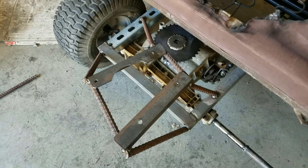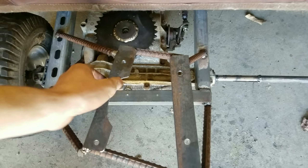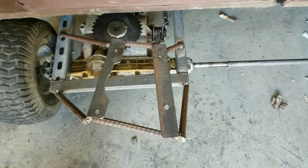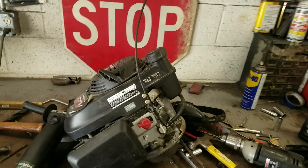Well, this definitely isn't the prettiest motor mount I've ever built, but it'll get the job done. It's nice and sturdy, so that should hold the engine on there really well. I know it looks terrible, but it'll work fine. So I'm pretty much ready to put the engine on now.